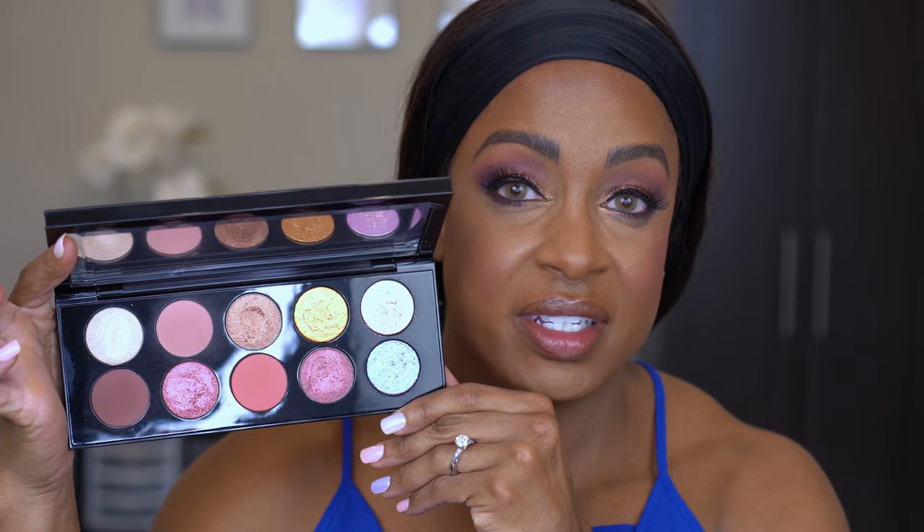That is it for this video! I love these shadows and this Intensifies stick is amazing — I cannot wait to use it and play more. I'm going to do another video with more looks. These shades are absolutely amazing; Pat knocked it out of the park again. Comment below and let me know if you picked it up and your thoughts. Thanks for sticking with me until the end — if you're new, hit that subscribe button, give this video a thumbs up if you liked it, and I will see you in the next one. Bye!